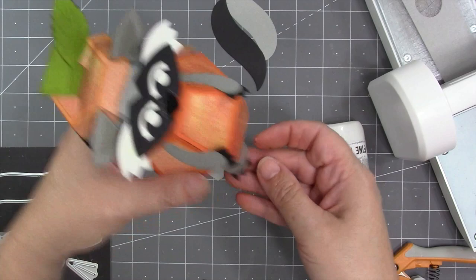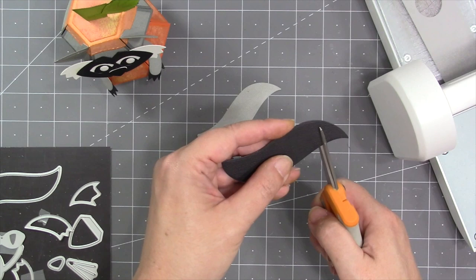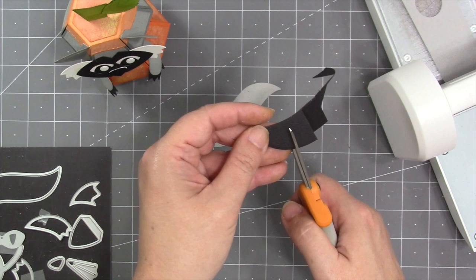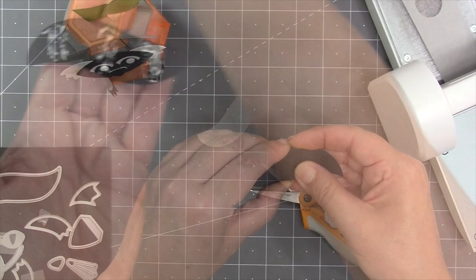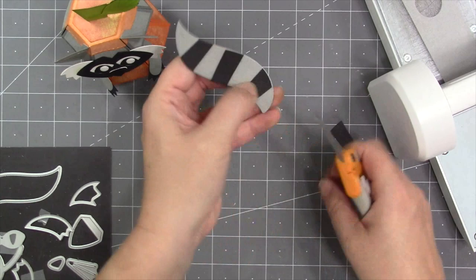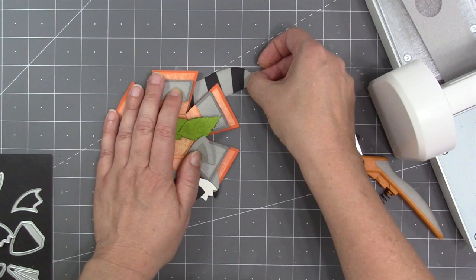The bear ears from the bitty ball work great as feet, and I use the same claw trick, gluing them up underneath without impeding the brad. The tail from animal add-ons one makes a perfect raccoon tail — I cut it out of gray and black, then use scissors to cut the black one into stripes without cutting all the way through so they stay connected. I apply adhesive to every other stripe, which makes it easy to line everything up on the gray piece, then snip away the unglued extra pieces.